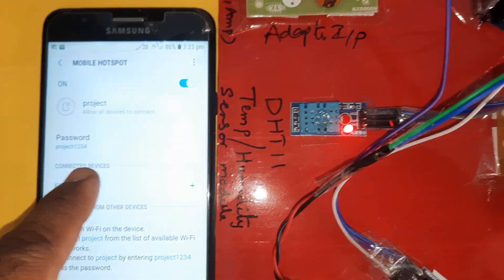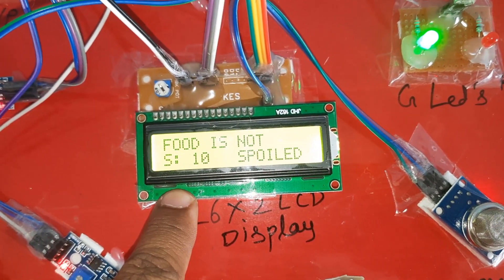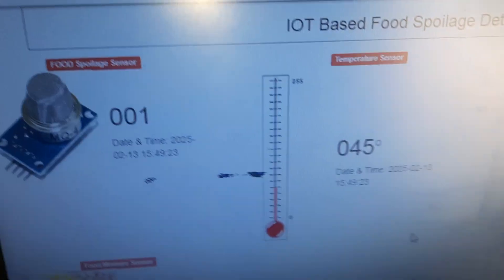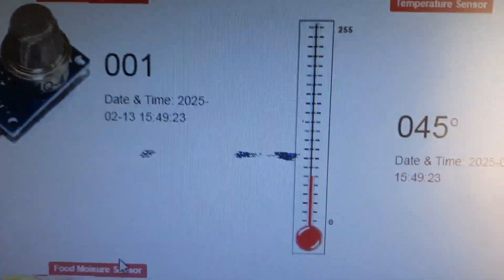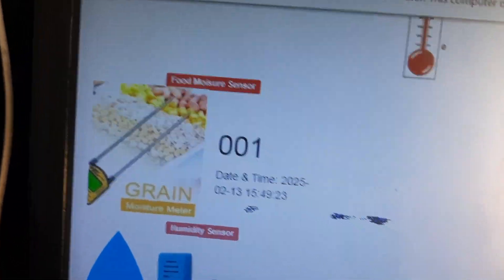Once the hotspot is connected, the system displays moisture, soil food spoilage status, temperature, humidity, and moisture values on the LCD. We are also getting email alerts, and every 20 counts the data is updated onto the server. The food spoilers detection system shows readings from the food moisture sensor, humidity sensor, and temperature sensor.